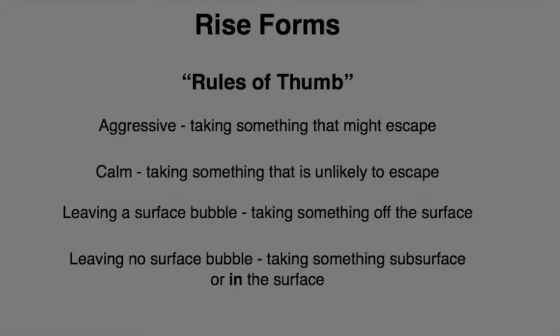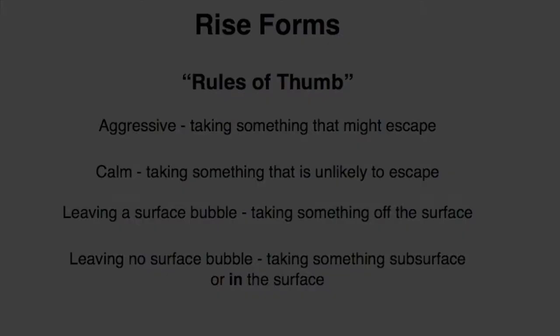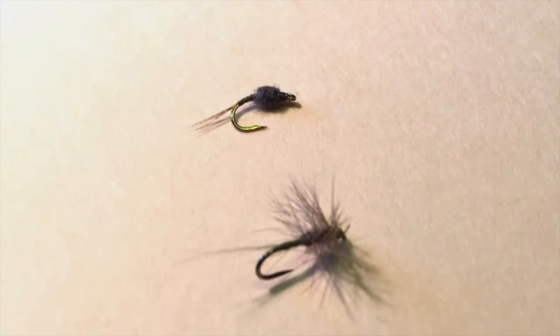Does interpreting rise form help? Well, we all know that if rises are leaving bubbles, these fish are taking flies off the surface. And if you're only seeing swirls, backs, etc. and no bubbles, these trout are taking subsurface flies. It seems that should help determine when to fish a subsurface fly like the WD-40. But even with lots of fish taking surface flies, some individual trout may be surface shy, especially if you're fishing heavily fished waters. So if you're not having luck on the surface, try an emerger anyway — a lot of times you'll be pleasantly surprised.